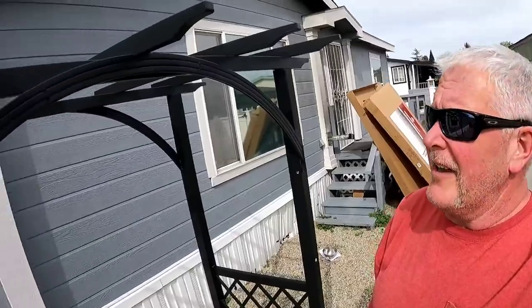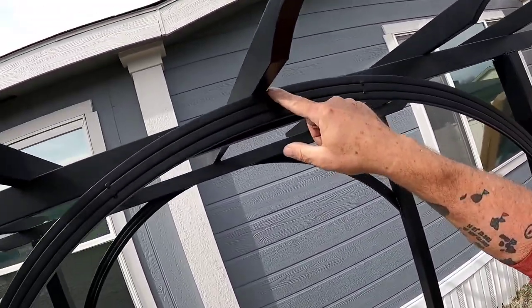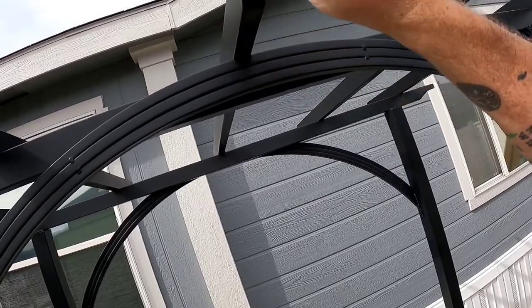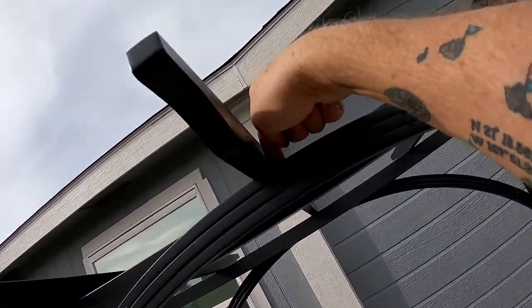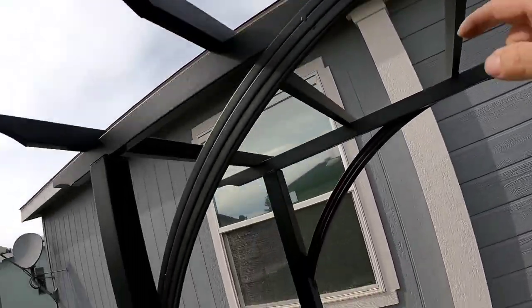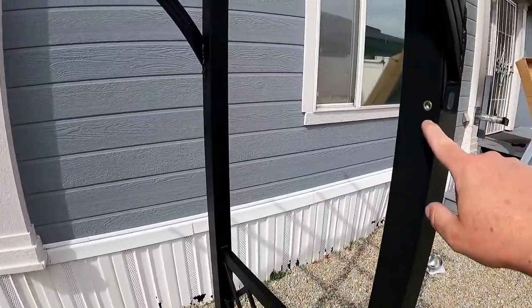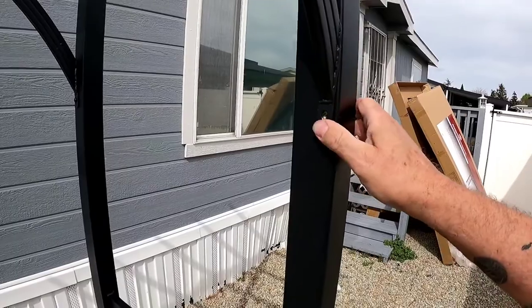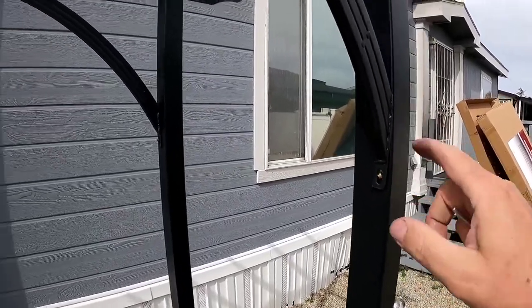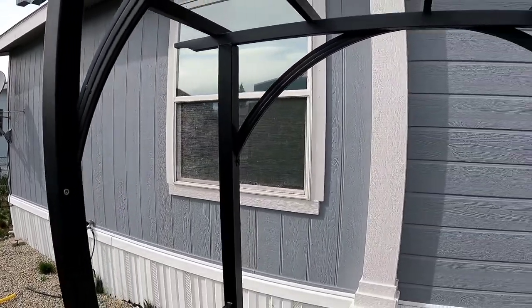Okay, so the arch has a tab right up here, so it goes underneath the crossbar. Then the crossbar bolts it down through there. We just got the two short bolts — put a bolt there, put a bolt in on that side — and then we'll go to the feet.